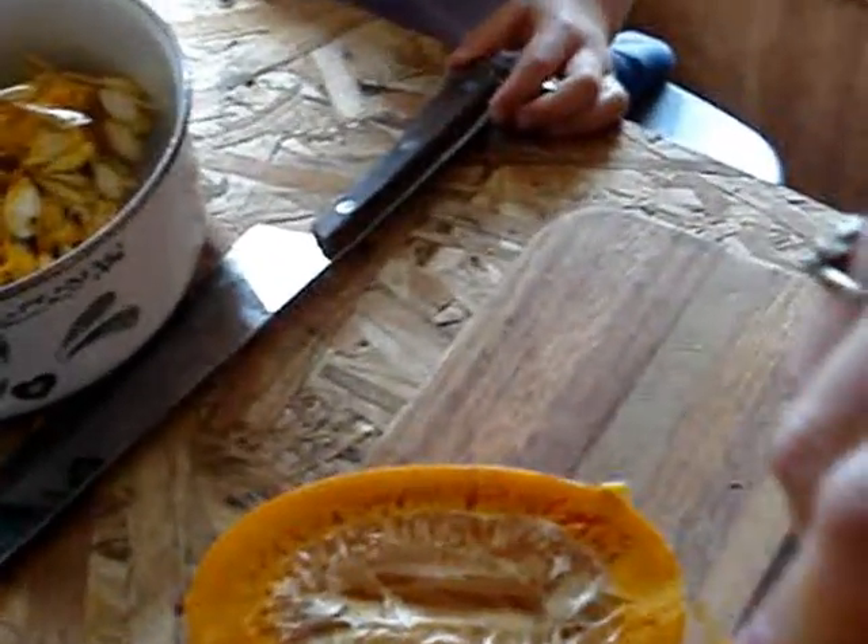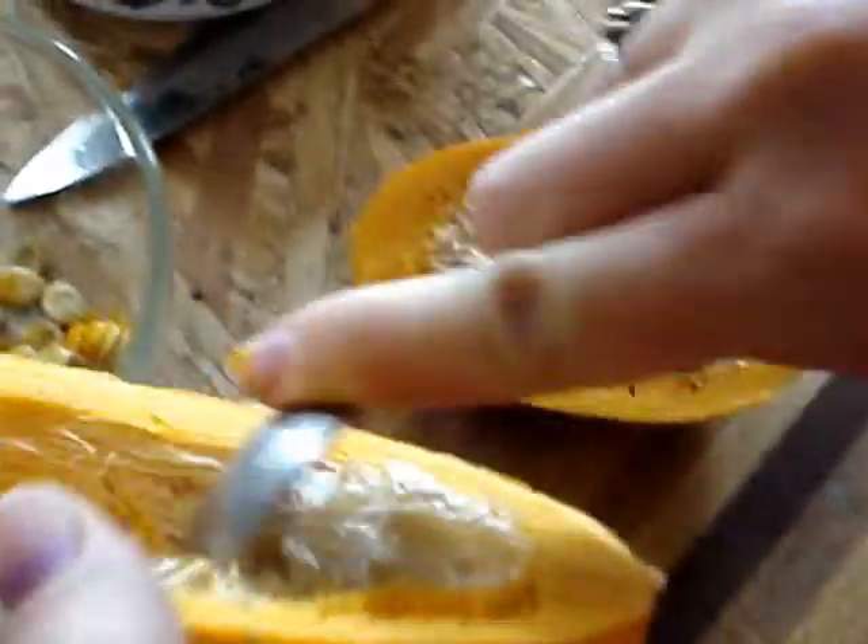That's rubbery, it's no good anymore — the flesh is no good. Well, it's spaghetti squash anyway. Spaghetti squash is supposed to be a winter squash, it's supposed to last a long while, but this stuff is no good. You won't be eating this, but the chickens will enjoy it.